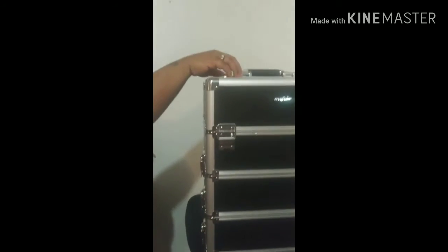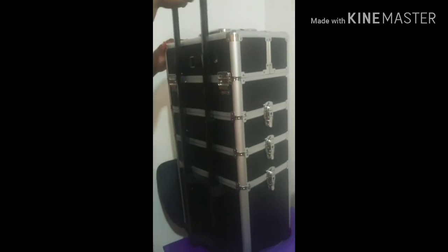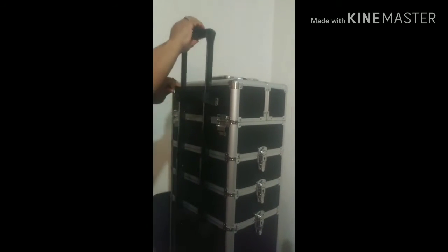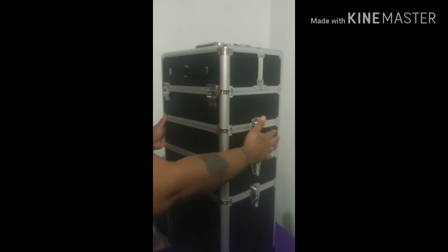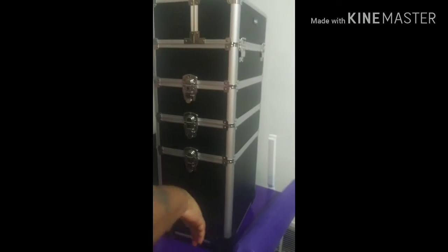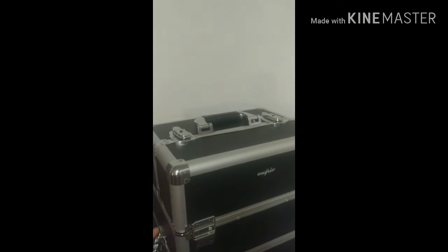You got a handle — a nice handle. You can attach it here so it'll be sturdy. Both sides have these locks. Let's open it — actually, I'm going to lock it first.